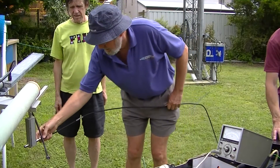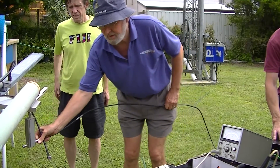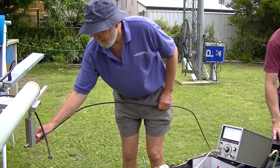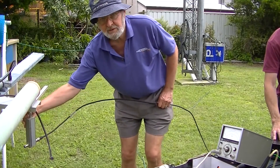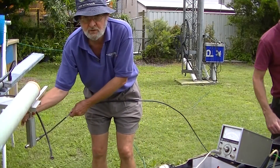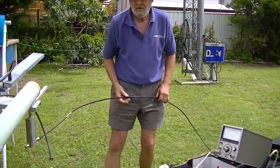Just preparing to do a return loss measurement looking into the replaced antenna. What we'll see is it's expected to be good with a good transition, and the antenna looks good. And just on cue, it starts to rain.